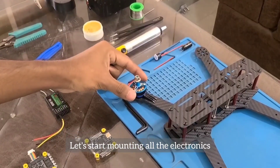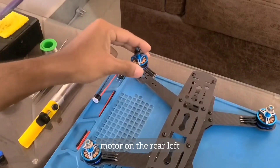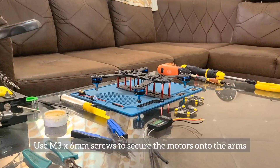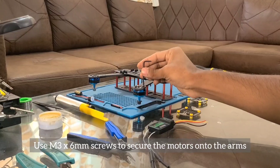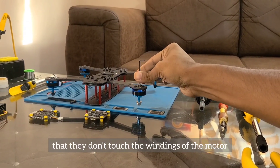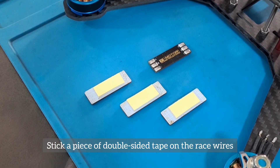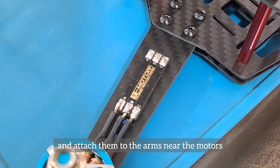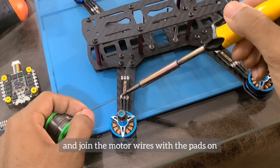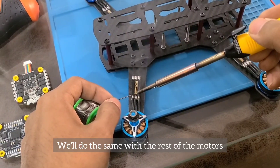Let's start mounting all the electronics onto the frame by placing an anti-clockwise motor on the rear left and front right arms, and a clockwise motor on the front left and rear right arms. Use M3x6mm screws to secure the motors onto the arms — fully tighten the screws but ensure they don't touch the windings. Stick a piece of double-sided tape on the race wires and attach them to the arms near the motors. Now let's use a low power soldering iron between 25 to 35 watts and join the motor wires with the pads on one side of the race wire.